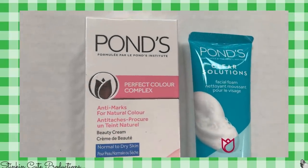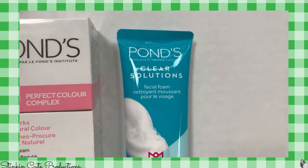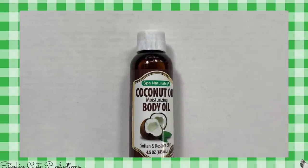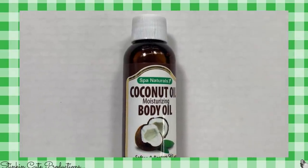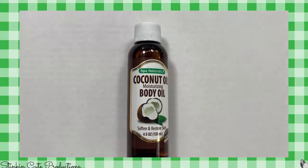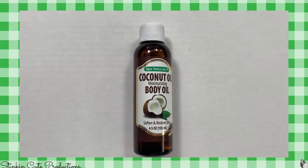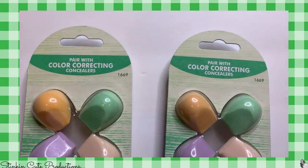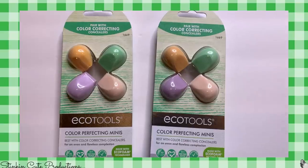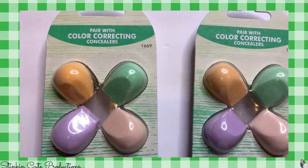If you like Pons products, I found some — a beauty cream for normal to dry skin, and a Pons Clear Solution Facial Foam. I think it's pretty cool that Dollar Tree has products by Pons. I also found Spa Naturals Coconut Oil Moisturizing Body Oil — something I like to use in the shower, and right now it's probably really good for your hands with all the hand washing and sanitizer we're all using. I also picked up two of these Color Correcting Minis — sponges you use with your concealer so you don't mix colors. I tend to use a lot of yellow and green concealers, so I like having a specific sponge for each.